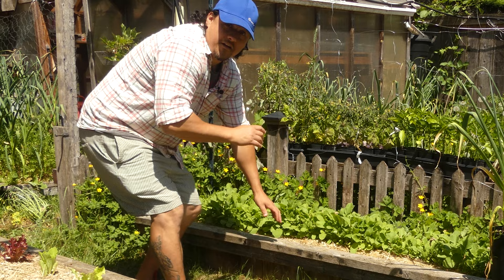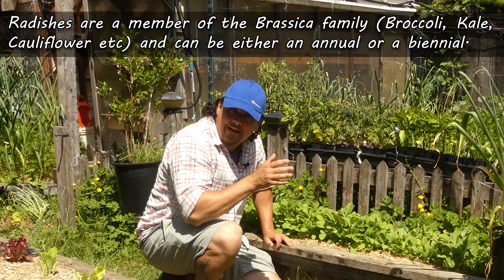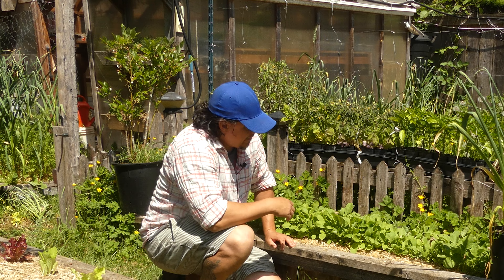Not commonly known to a lot of people, but radishes are actually a brassica. Interestingly enough, they can be either an annual or a biennial. However, you're going to be harvesting those bulbous tap roots long before any flowers appear. If you're scouting out locations, radishes are a full sun crop.